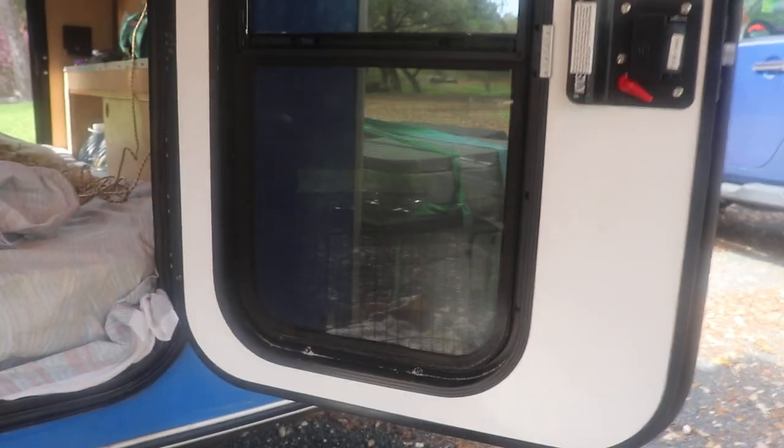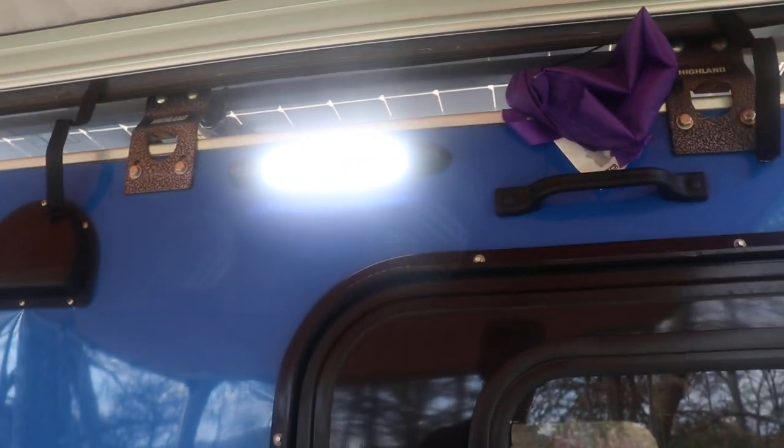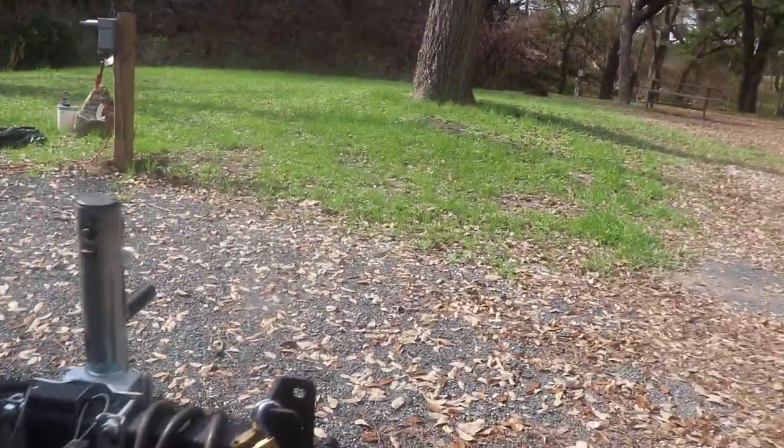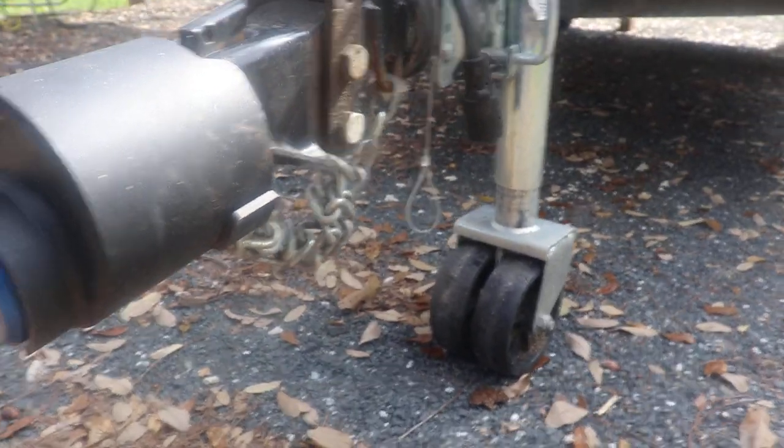A little dirty here because I've been doing a lot of off-road traveling. There's also an LED night light that's pretty bright at night too. The front wheel is a double wheel — you don't see those very often on small trailers.